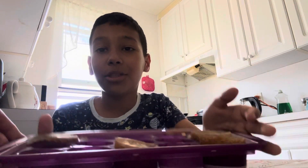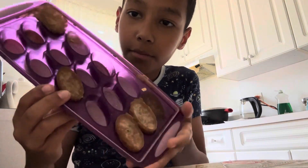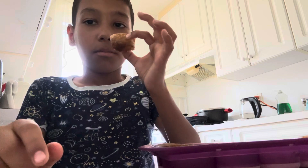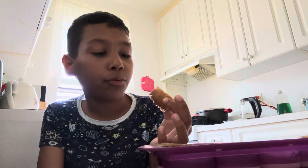You pour cola into the ice tray, leave it for a day, and this is how it looks. Let's try it — oh, that's sick! It looks pretty disgusting, no cap, but the smell is amazing. Let's try it, three, two...